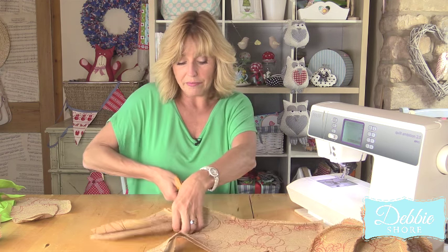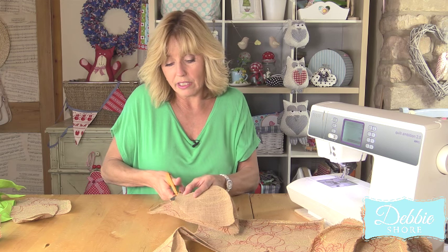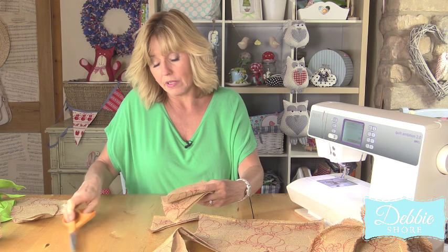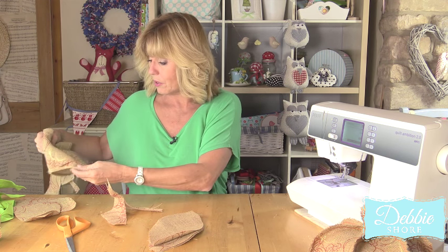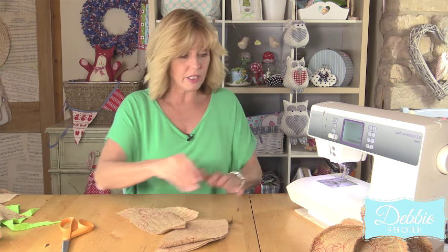Then we'll sew them together. I've put a zigzag stitch on my sewing machine and shortened it quite a bit so that the fabric doesn't actually fray too much. I don't mind a little bit of fraying on the edge of the fabric but I don't want it to come undone. Just put that to one side and then we'll sew these together.